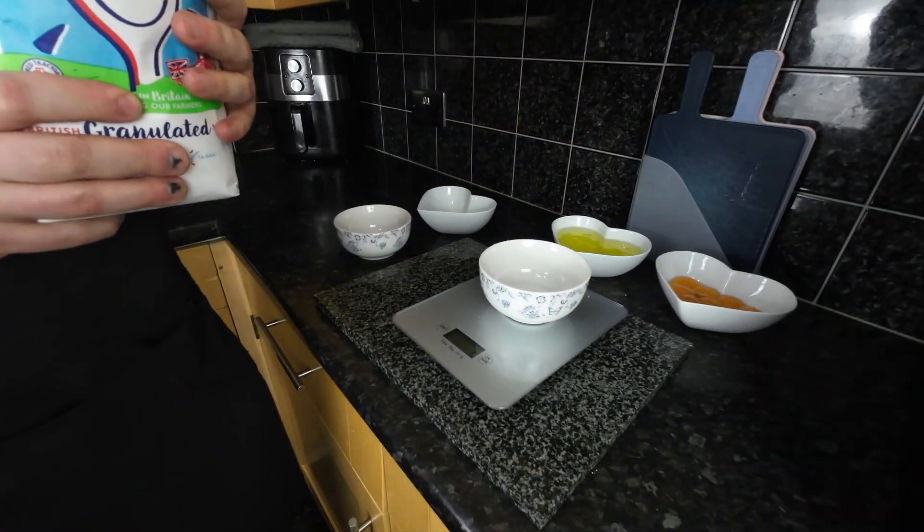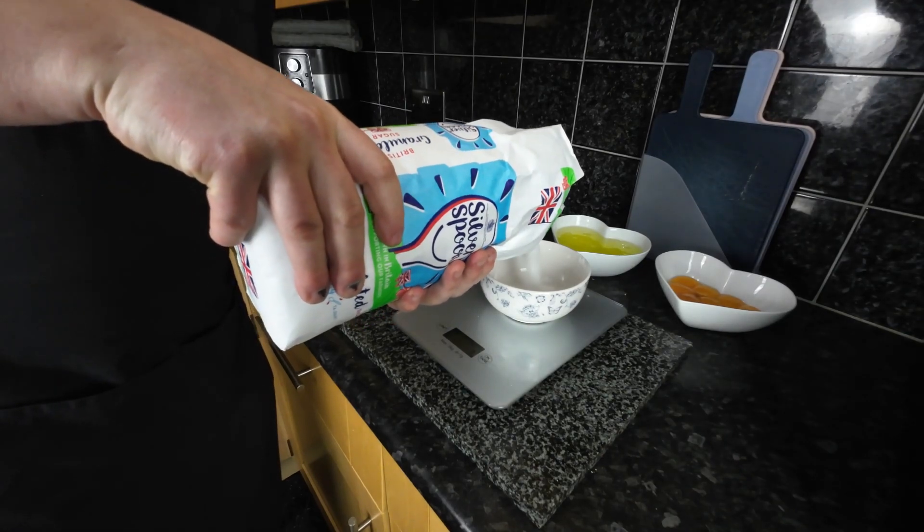We need 250 grams of flour and 250 grams of sugar — one part each.